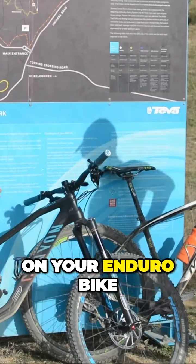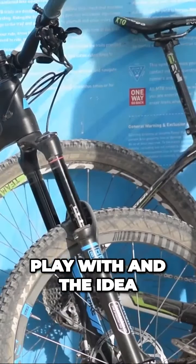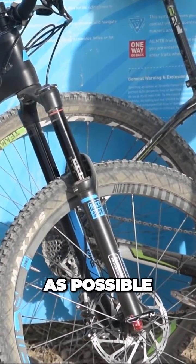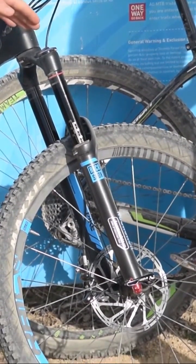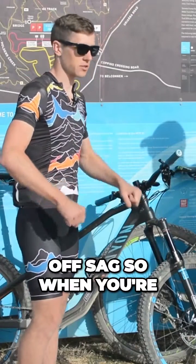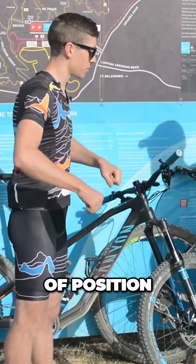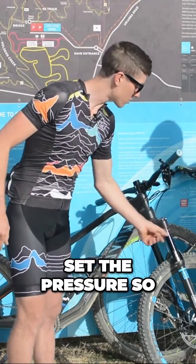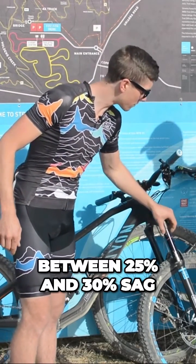With the suspension on your enduro bike, you've got a lot of travel to play with, and the idea is keeping yourself in a comfortable zone of that to make it as plush as possible. You're going to be setting the bike off sag. When you're in a more aggressive position you'd be in descending on a bike — standing over the top of it — you need to set the pressure so that you're sitting between 25% and 30% sag.